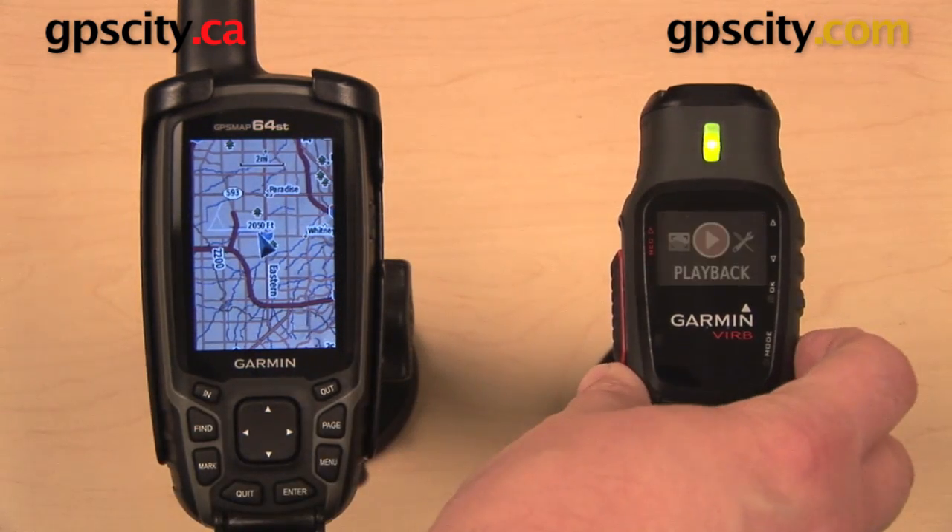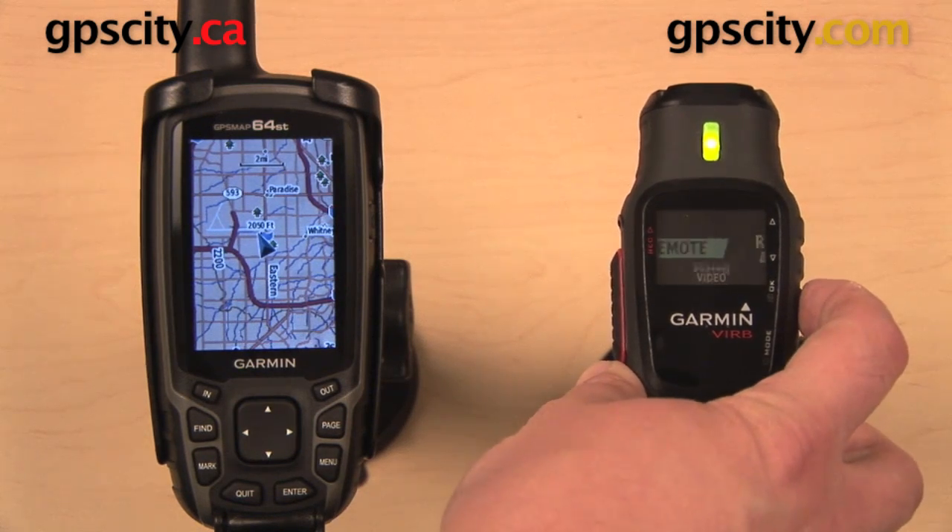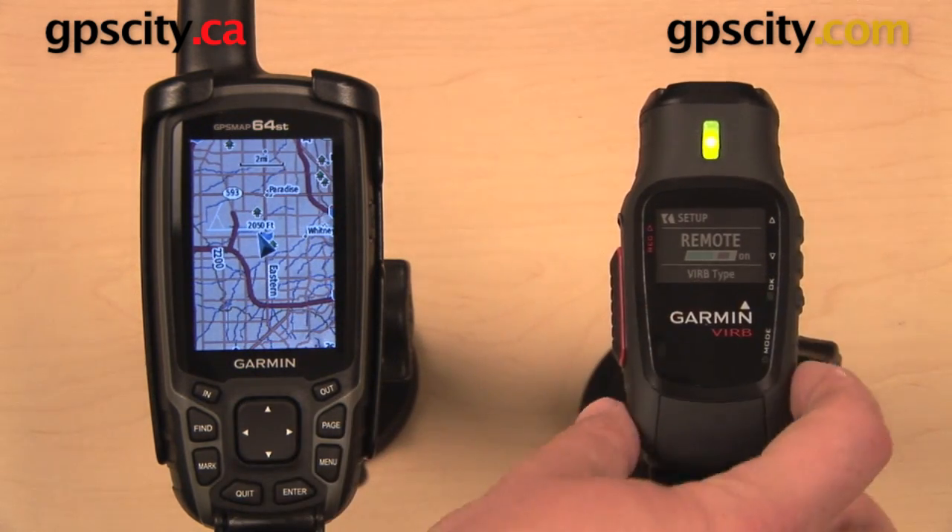Next, over on your VIRB, you want to go into your setup menu, then remote, and you want to make sure that remote is turned on.